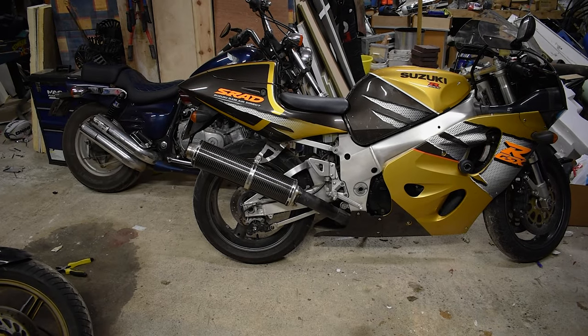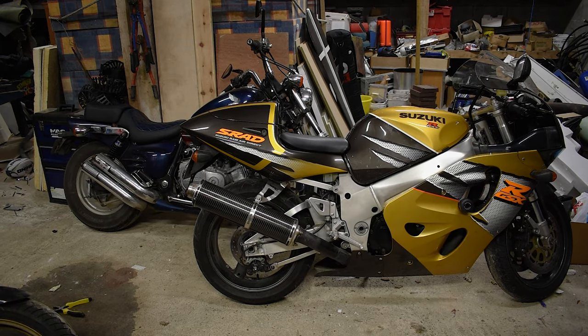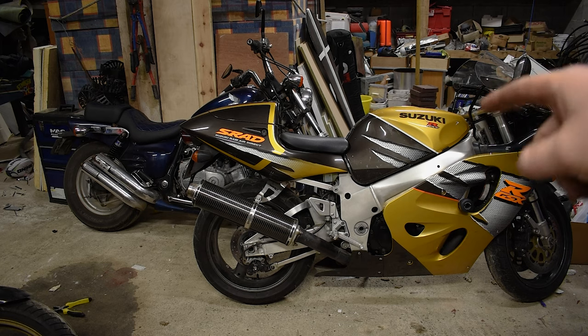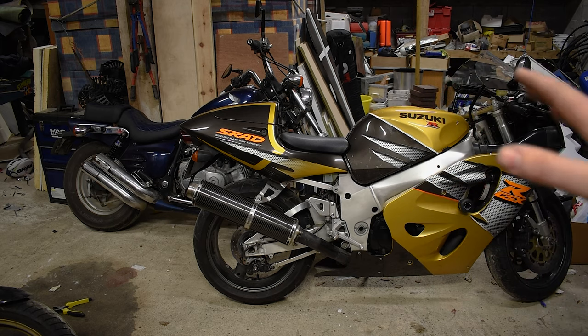Outro - look at my bikes. Lockdown has been a thing, but one definite positive is I got that finished. Full disclosure I brought it for a spin to the shop to get some milk even though the tires are terrible - I know, don't give out to me. Oh my god it's so much fun, I can't wait to show you that bike.